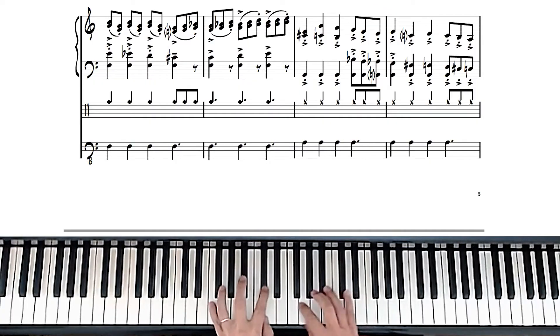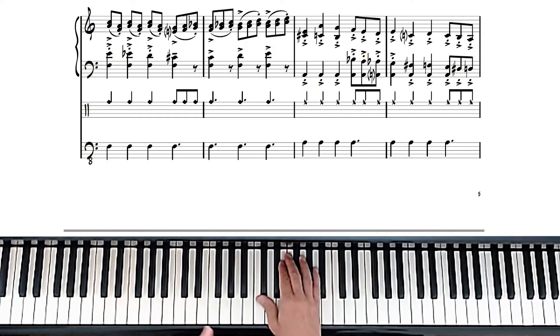Coming out of that previous section, it starts here at the third bar of the sheet of music that you're looking at now. So essentially...